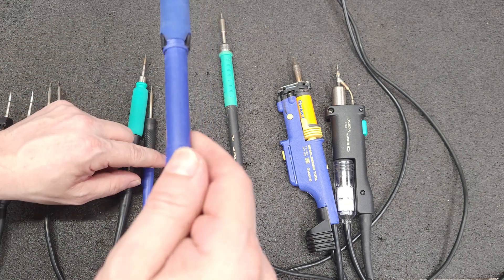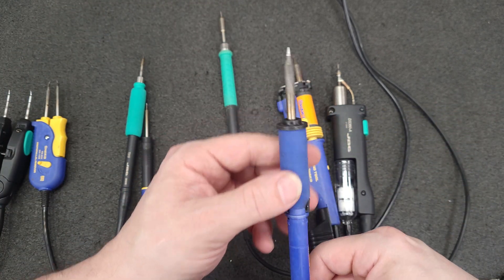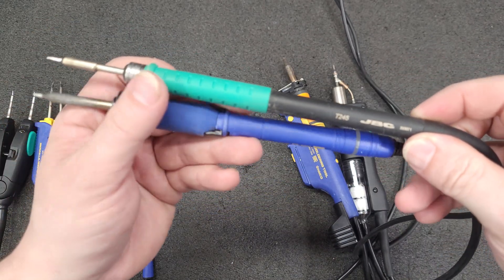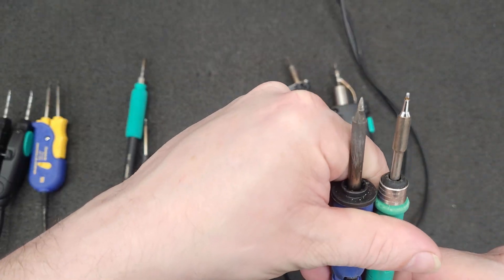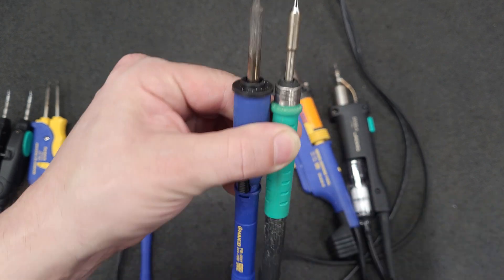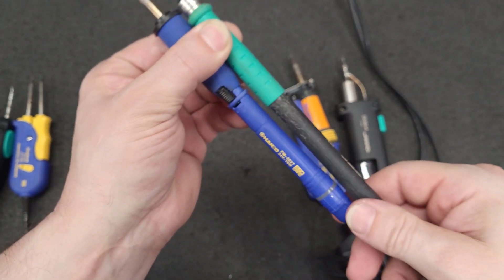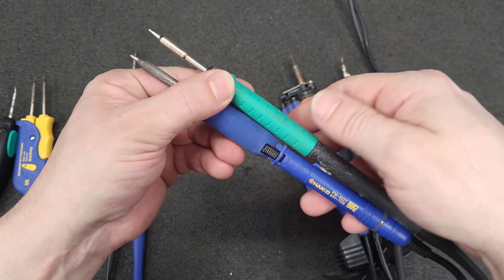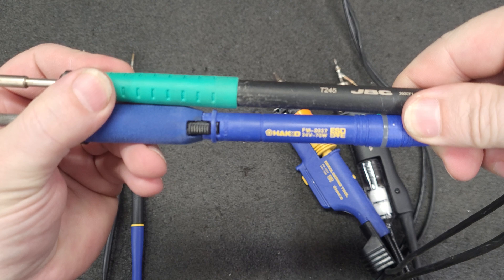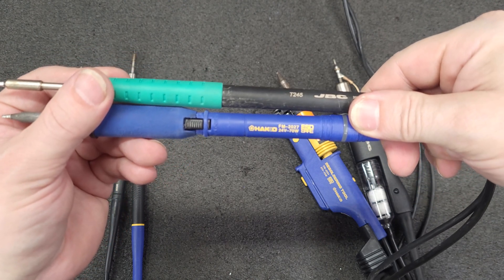The next one is a common one — this is the Hakko FM-2027 with a 1.2mm chisel tip, my most common used tip on this iron. Here is the T245 — both of those tips are supposed to be 1.2 millimeter. The stick-out is pretty comparable. With the soft grip, it's about equal to the FM-2027. That's the Hakko FM-2027 and JBC T245.